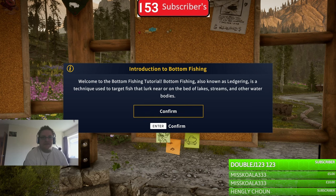Hey everyone, it's Highfield2005 and we are doing a tutorial called Introduction to Bottom Fishing, which has just come out today. I've already done a video on how I caught a catfish with it, but I missed the tutorial. Anyway, welcome to the bottom fishing tutorial. Bottom fishing, also known as ledgering.